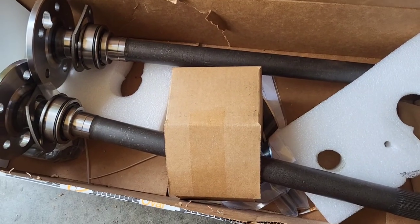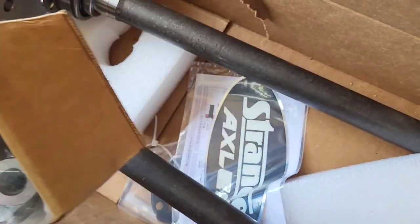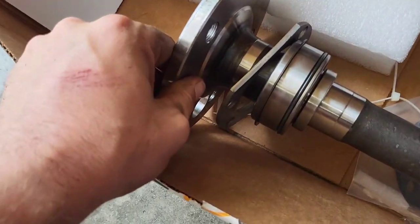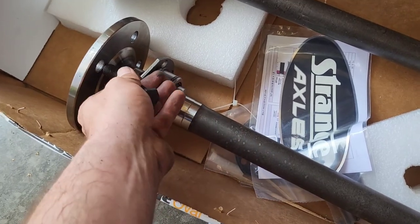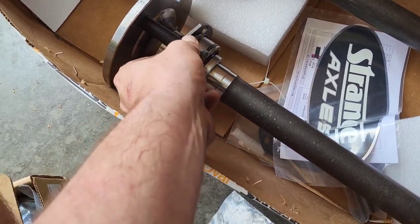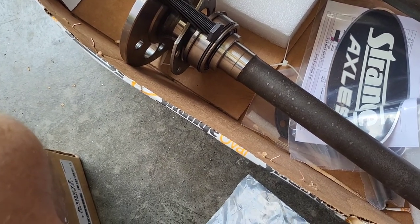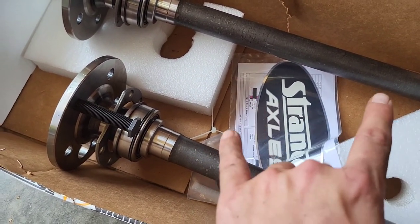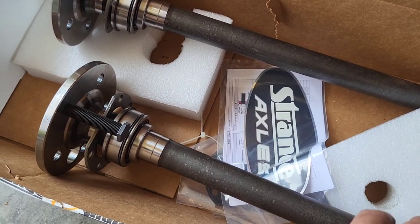Now it's time for axles — these are Strange 35-spline, big boys. What we gotta do is take our studs and throw them in. It's quite simple — you just thread the stud in through there, screw it in, and when you get down to the end grab some Loctite and Loctite it. I'm going to grab my electric tools, get those threaded in and Loctited up. The Dana 60 is offset — one of these is an inch and five-eighths longer than the other, so I have to crawl back under the car and figure out which side is which.